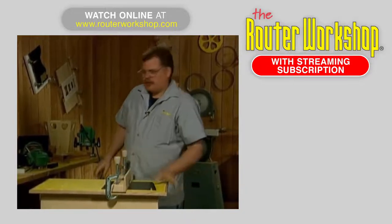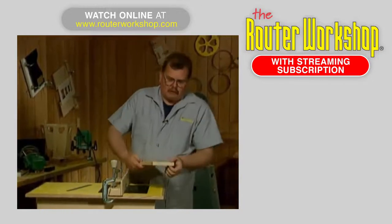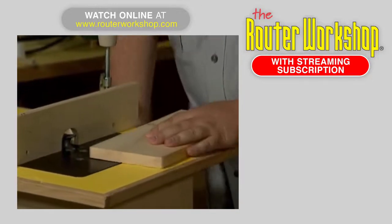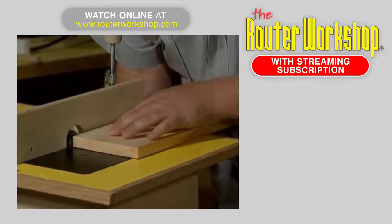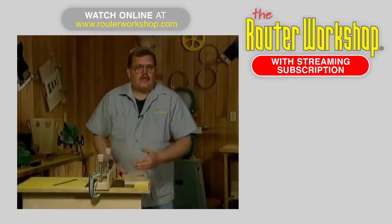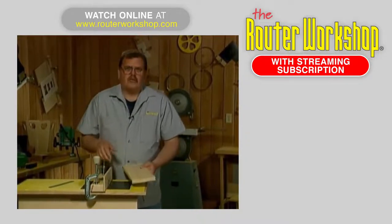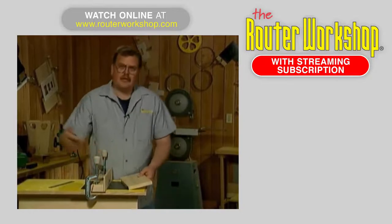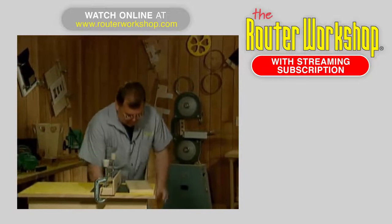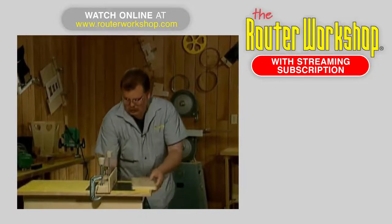The only other thing to check before we go is that the material is planed properly — it has to be exactly three-quarter inch. The easiest way to check is to set it up so it just fits inside that edge, because if you don't have that right you're going to end up with oval dowel, similar to the stuff I purchased at the store. We'll set it aside and make one cut first — remember, all setups are done while the machine is unplugged.